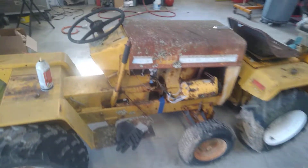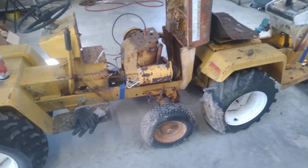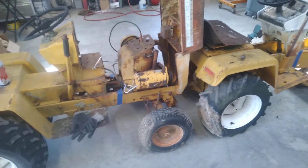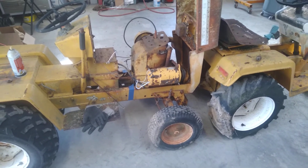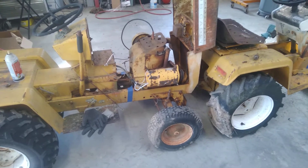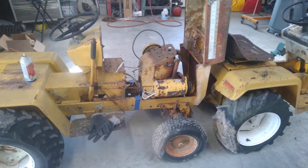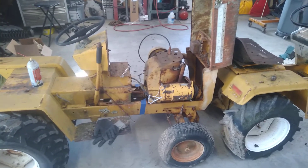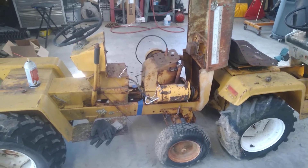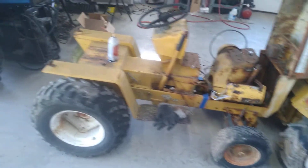This has got a 16-horse Kohler engine in it. I don't know if this is worth anything to anybody, but you can have it free of charge — just come get it. I've also got another generator and two fuel tanks. I know they both hold fuel because they both have really stinky old fuel in them. But if anybody wants it, it's yours. This is a hydrostatic.